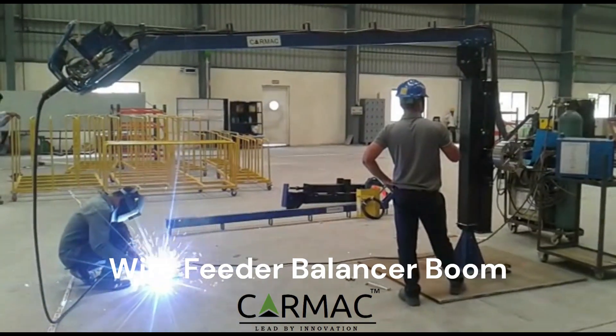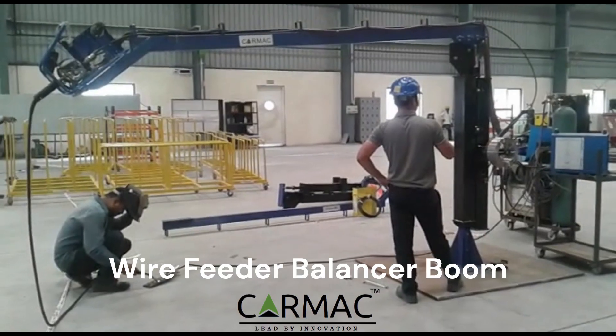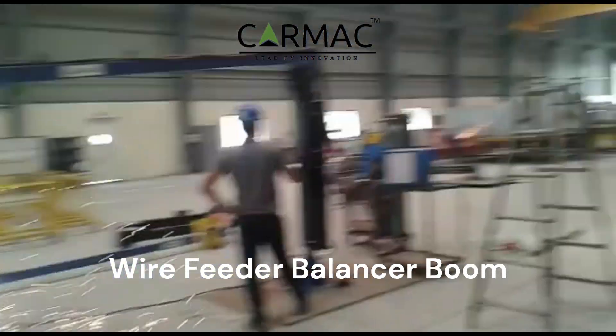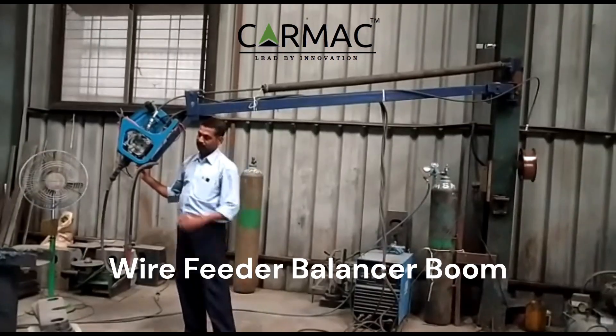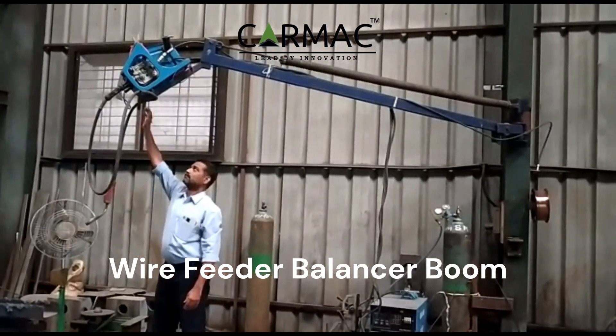Carmack Technologies Private Limited presents the Wire Feeder Balancer Boom, a welding automation tool that helps to improve the efficiency and safety of welding operations. It is a wall or column mounted boom that supports the wire feeder and welding torch, allowing them to be easily moved around the workspace.